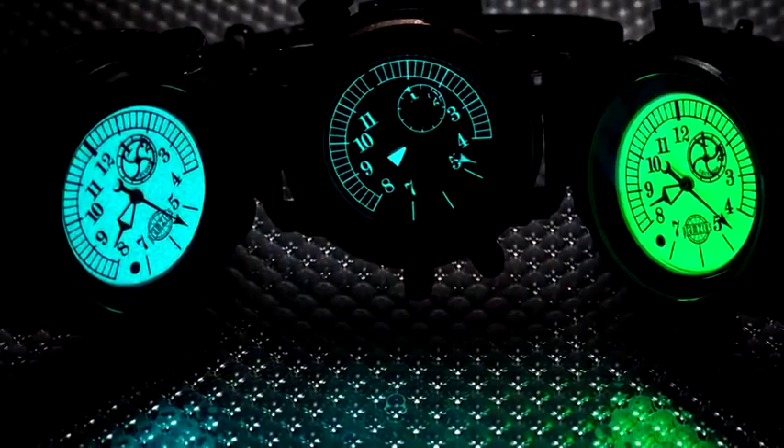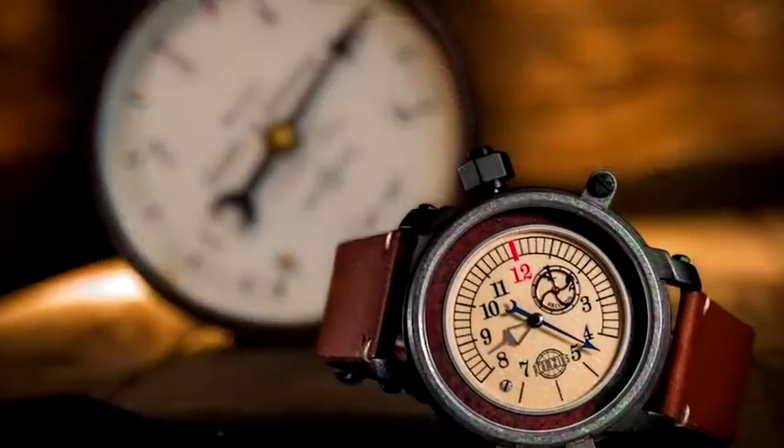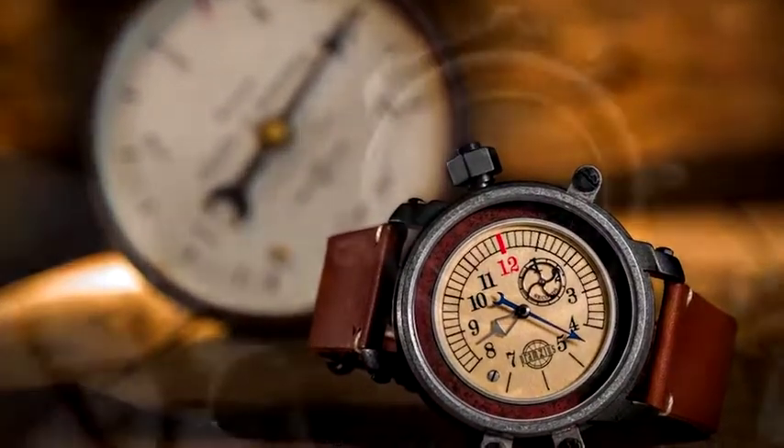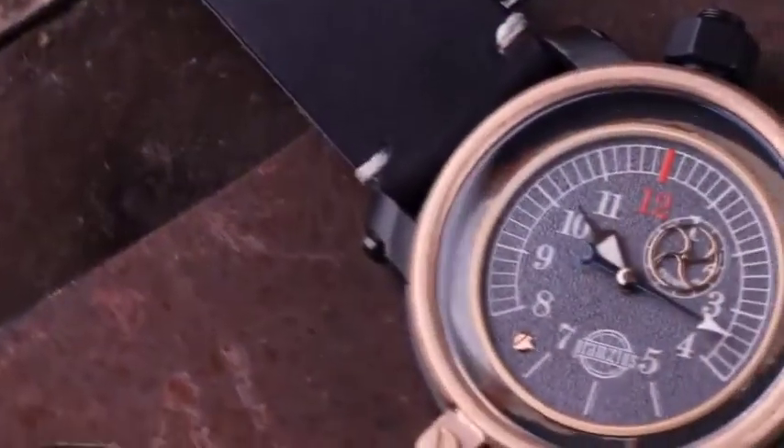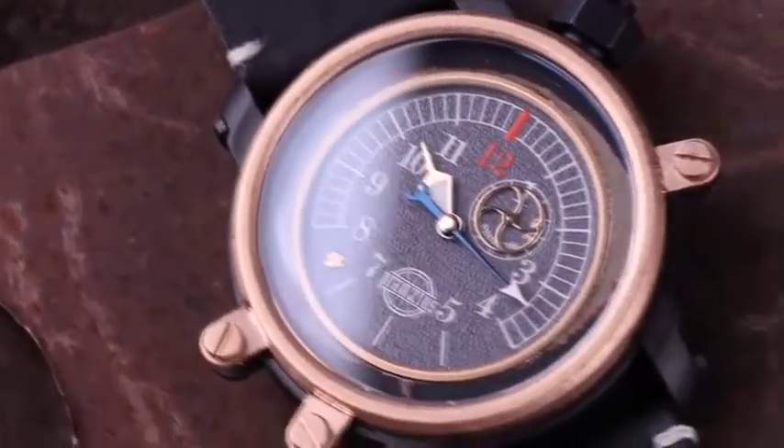The Gage Master brings together an eclectic mix of timekeeping elements to create a watch that looks like nothing else out there. The exterior screws on the case are reminiscent of the mounting screws of the gauges in the locomotive's engine compartment.